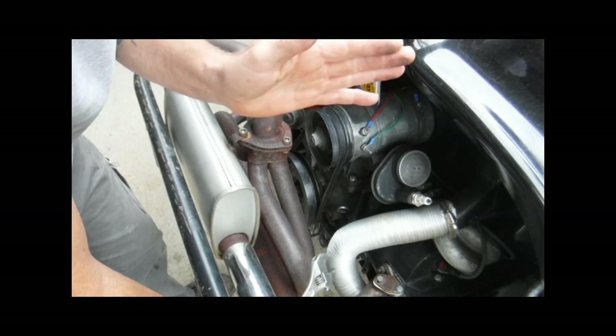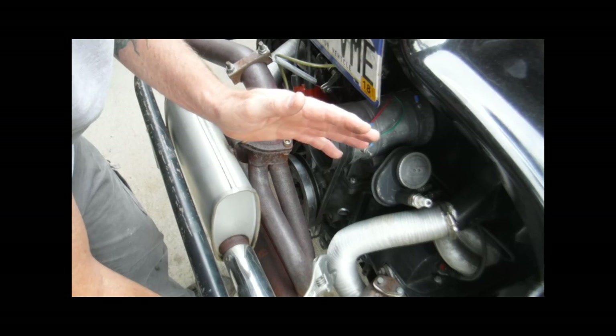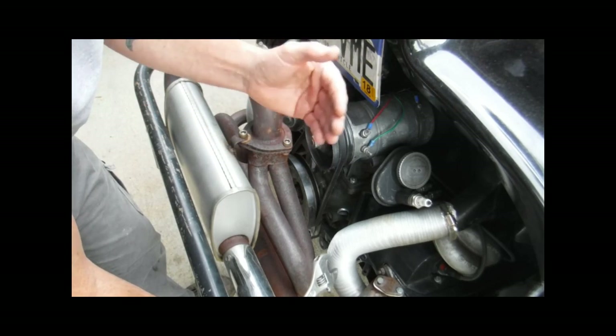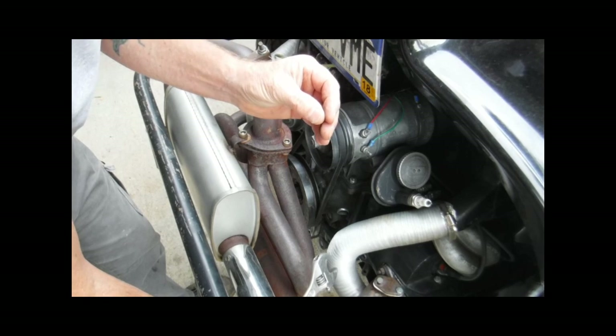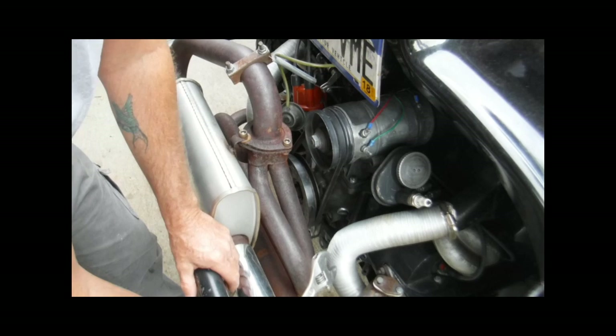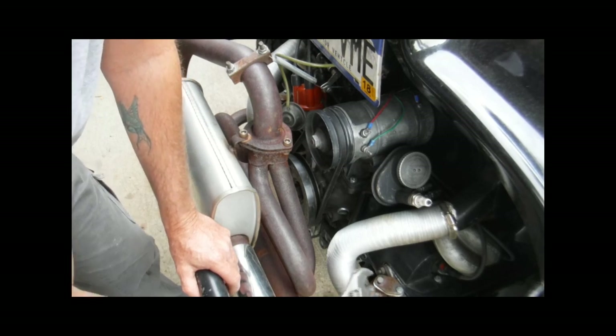The crankshaft has got a helical-cut gear on it for the camshaft, and there's a steel gear on the crankshaft. There's supposed to be a little bit of end play on your camshaft as well. When you have a higher-performance engine such as this one here, it has heavy-duty single springs on it — they're a little bit heavier valve springs than stock — and that will affect what you feel.